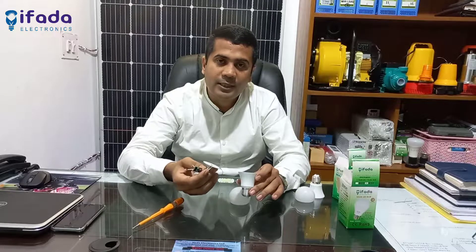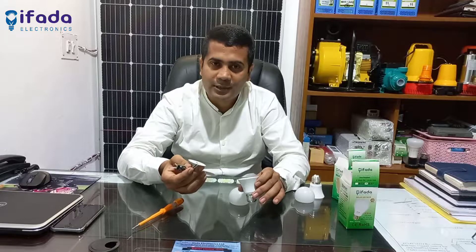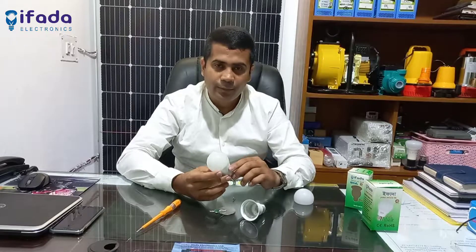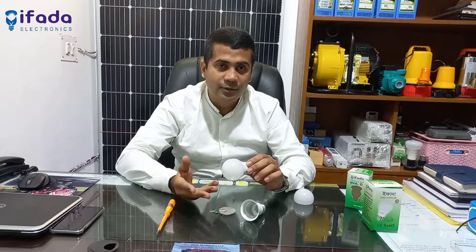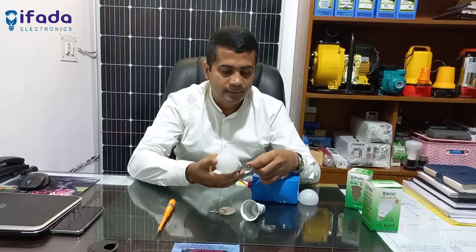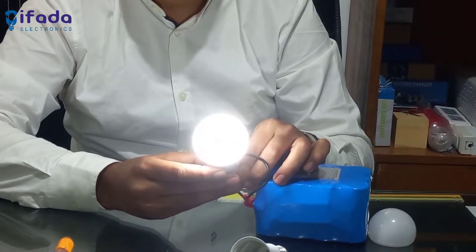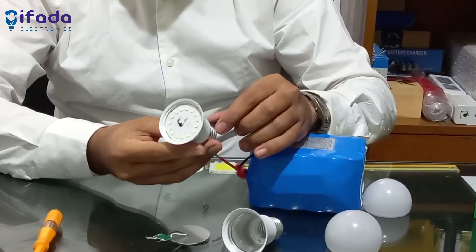This is a nice light bulb for us. This is a good product. We have to check the light bulb. I will test the light glow in 5W. Look, the light glow is very high — I will test the light glow and see it.